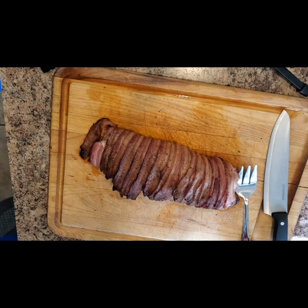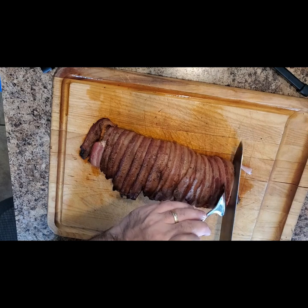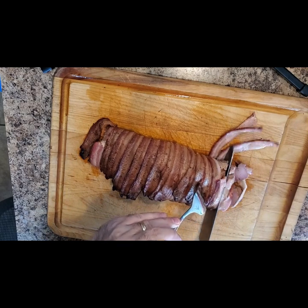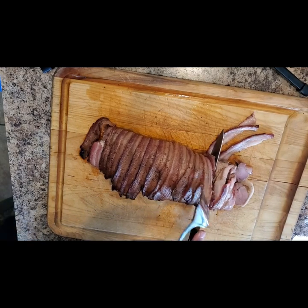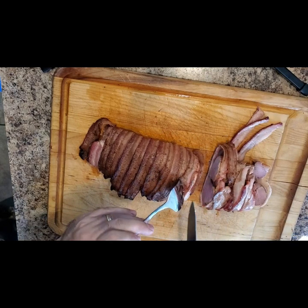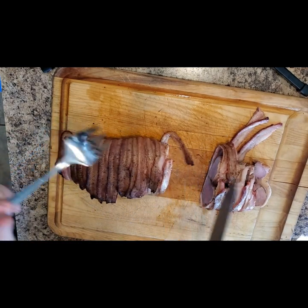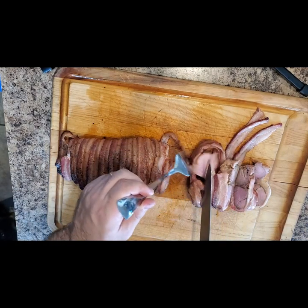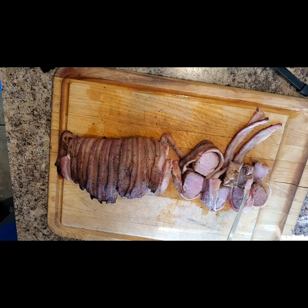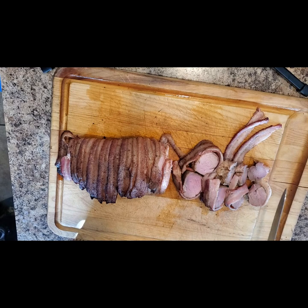Our pork tenderloin reached the 145 mark in all areas, so I went ahead and took it off the smoker. After a ten minute rest, I went ahead and sliced up this pork. As you can see, the bacon is kind of popping off but we can always put that back on. You're also going to see a little bit of pink within this meat — that is due to it being on the medium rare side. Still safe to eat, still delicious, still juicy, and still some of the best pork that you can ever have.